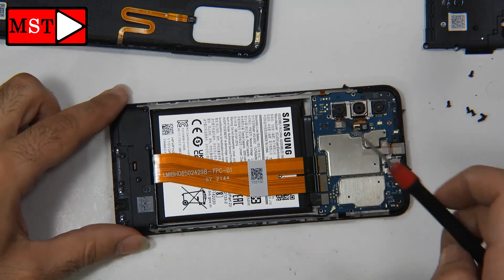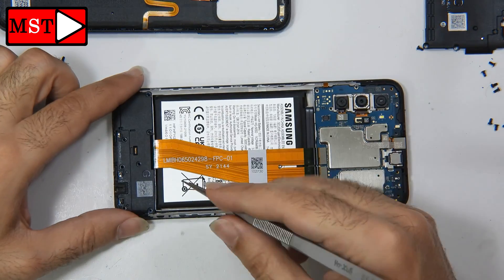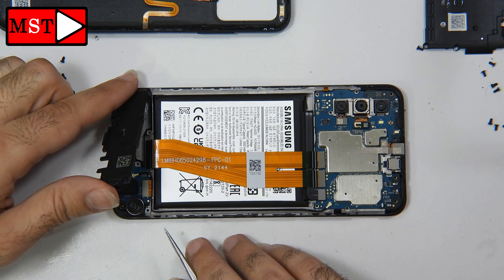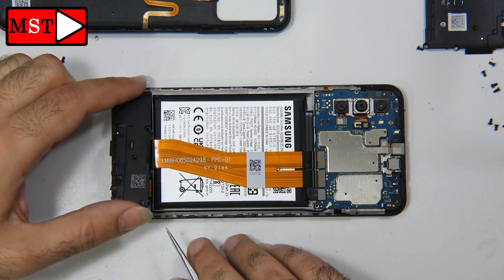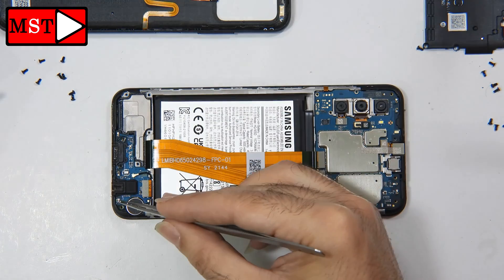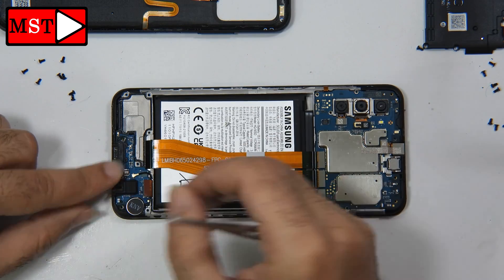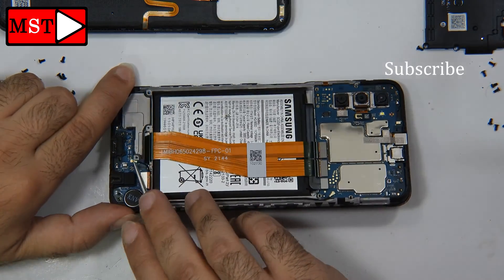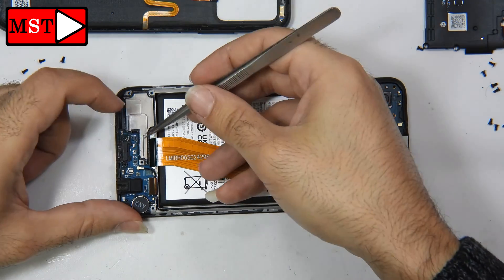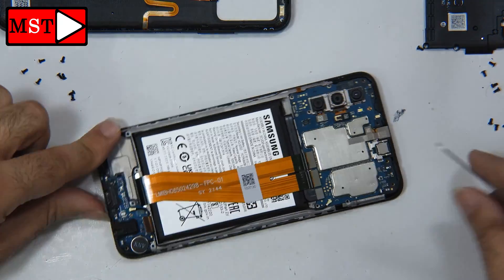Let's remove all the screws from the loudspeaker. Something flew away — it's a pin connected like an antenna. I don't know what caused it to fly off, but we are going to solder it back after we finish replacing the charging port connector.